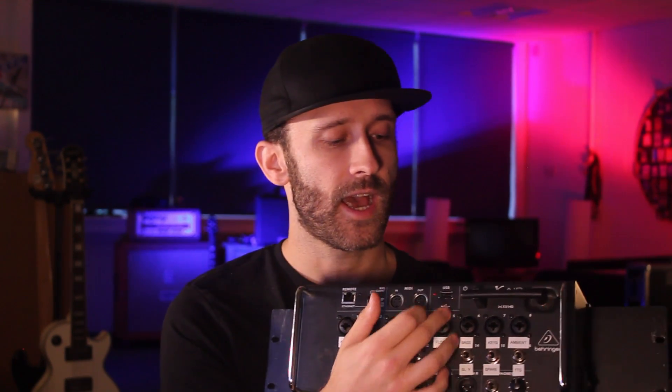This USB socket can be used for firmware updates, to store scenes, to record a stereo mix down of the show, or to play it back. You can also put songs on a USB stick and use this mixer to play backing tracks — if you're a karaoke singer, this can be an all-in-one solution. There's also MIDI in and out — you can use MIDI foot switches and controllers to mute channels, change scenes, or push play on USB tracks.